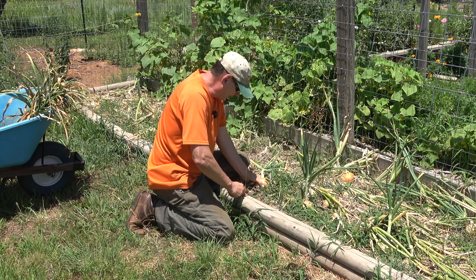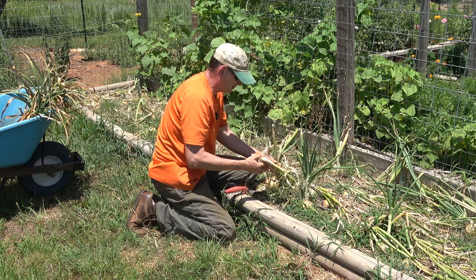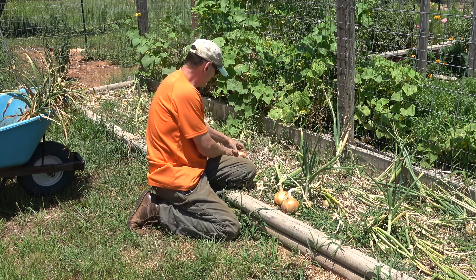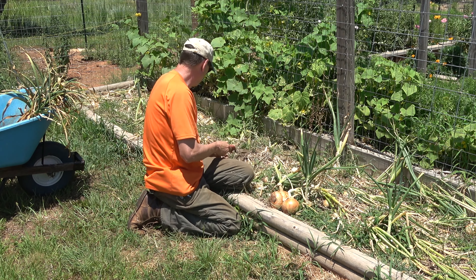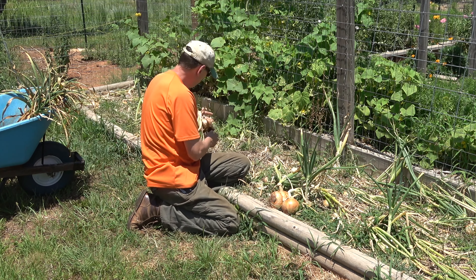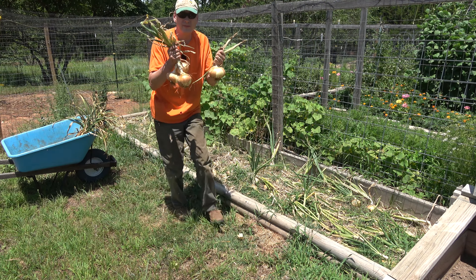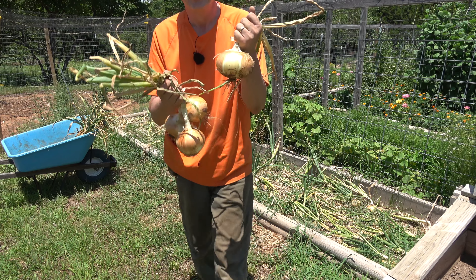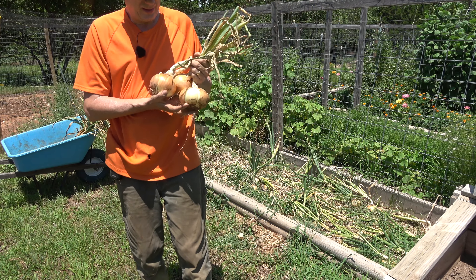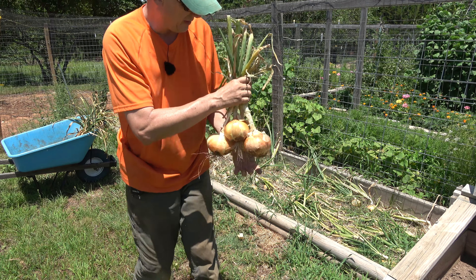Let's get going. I'll start with a few of these that are really good sized. I haven't watered out here so this ground is pretty hard. Look at that — get a couple more. Here's a big one. Man, look at these — that's how big they are. I don't do a lot special to these; I do fertilize them per their recommendation.